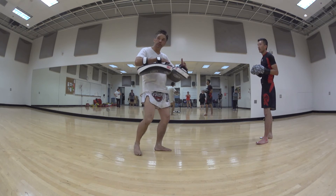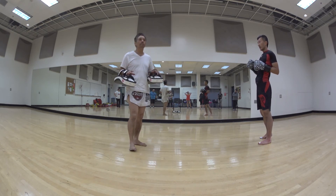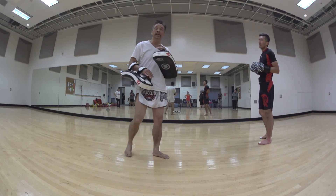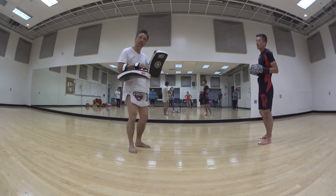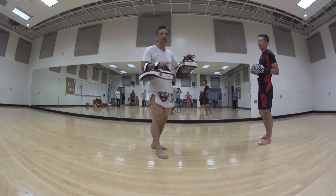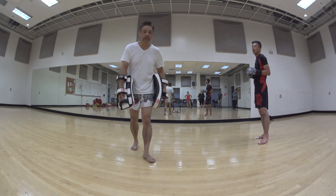When you start developing trust, you work out a rhythm. Ideally at the advanced level, we no longer call out combinations when holding pads. When holding pads with my fighters, I just hold them — he hits and I catch. We don't go one, two, hook, cross, whatever. We just hold and it flows.